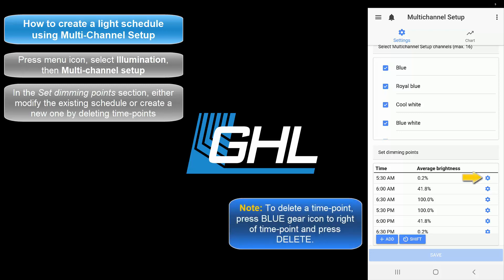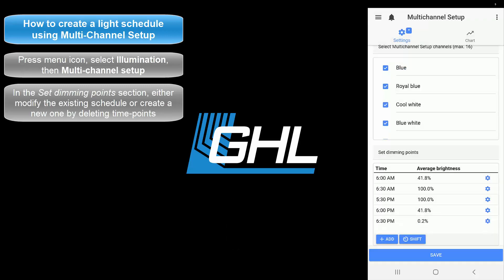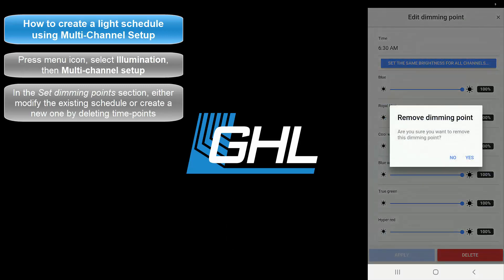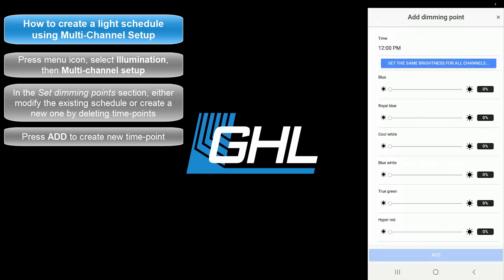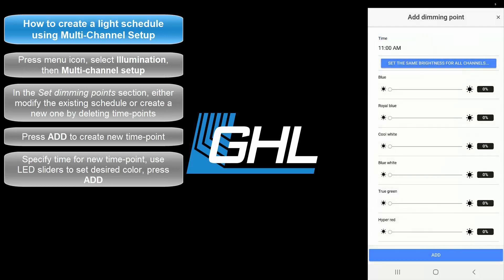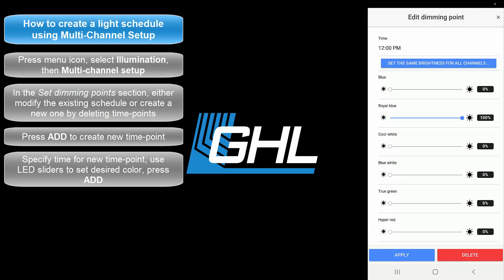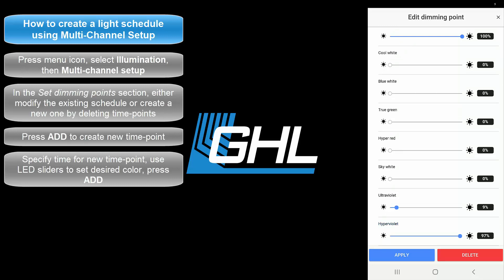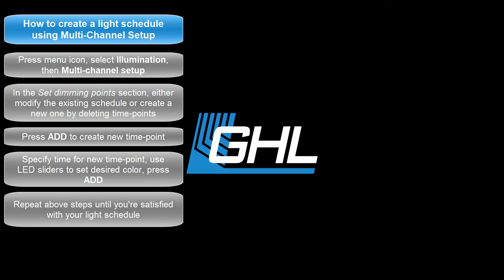To delete a time point, press the blue gear icon to the right of the desired time point, press Delete, then press Yes to confirm. Repeat those steps until all the time points have been removed. Now press the Add button to create a new time point. Since this is the first time point, specify at which time the LX7 should turn on for the day. Choose the time you want the LX7 to turn on, press Done, then press Add. Press Add again and specify the time at which the setting should run. Use the nine sliders below to adjust each LED channel to your liking. Once that's done, press Add.